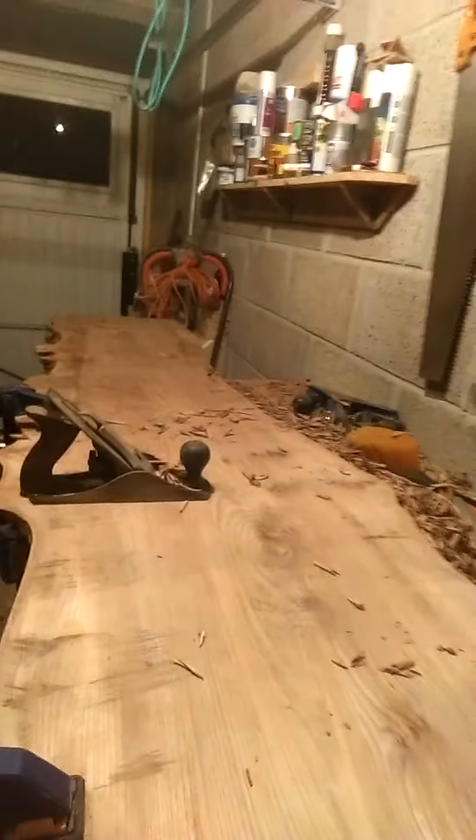I'm planing this piece by hand with a hand plane, just a regular number 4 hand plane. It's going to be a beautiful piece, as you can probably tell for you hardwood lovers. It's got beautiful burrs on it. Small but pleasant. Very nice.